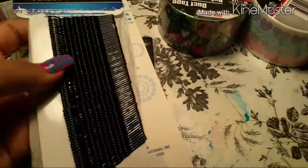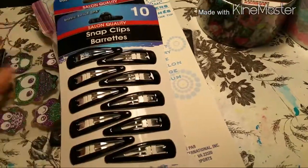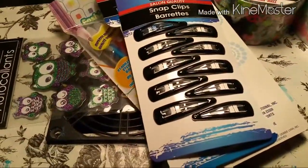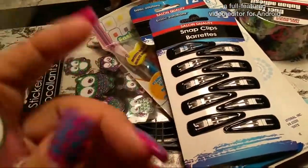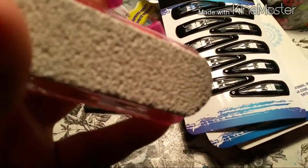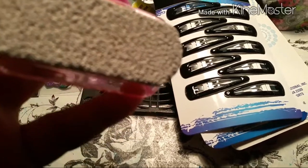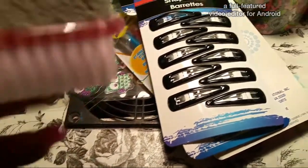I picked up bobby pins because I didn't have any, and some hair clips. I also got a foot scrub — the cheese grater type with a brush on one side. It's a four-way pedicure set with a file on the other side.